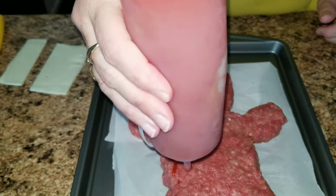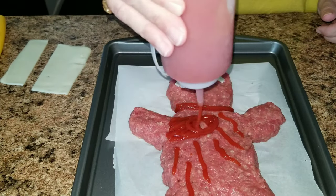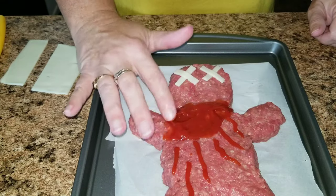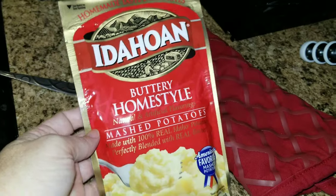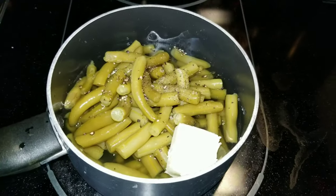I took some ketchup and added it to his body to make it look like he is bleeding. Once you are done with that, stick it in a 350 degree oven until he is done — I cooked it for about 20 minutes because it was so thin. Then I got some mashed potatoes and green beans ready to cook.